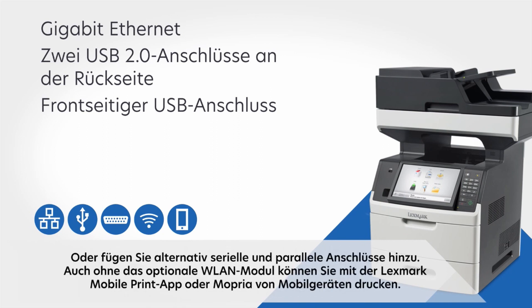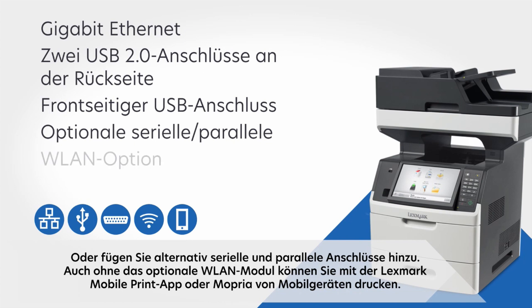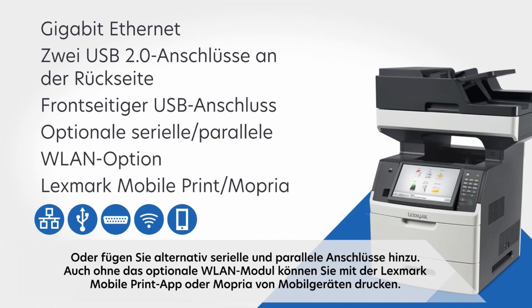Or add optional serial and parallel ports. Even without the optional wireless module, you can print from mobile devices using the Lexmark mobile print app or Mopria.